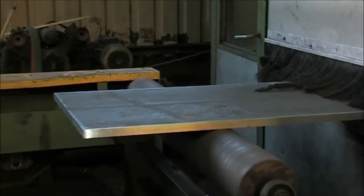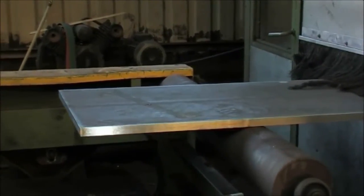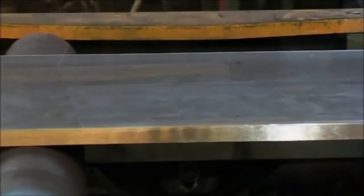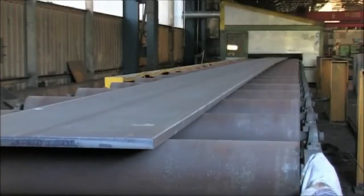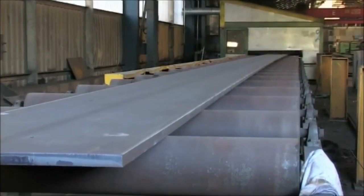When necessary, grinding removes any visible signs of drag lines. This ensures the best possible preparation for protective treatment and minimizes the long-term health and safety implications of hand grinding.